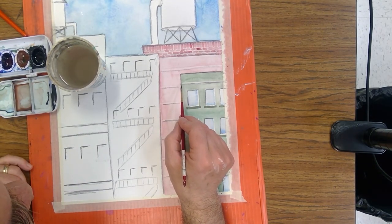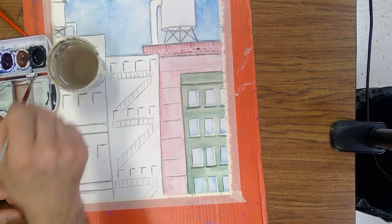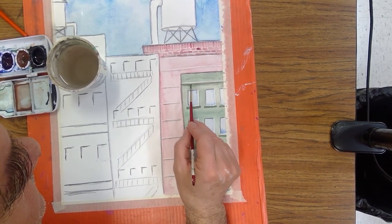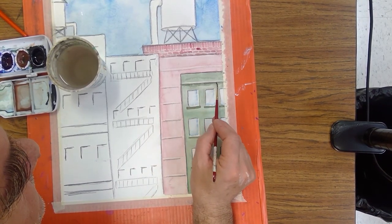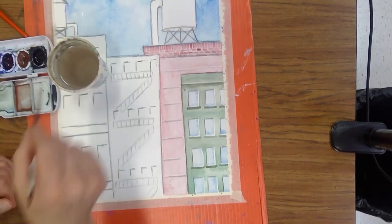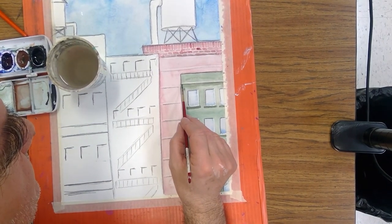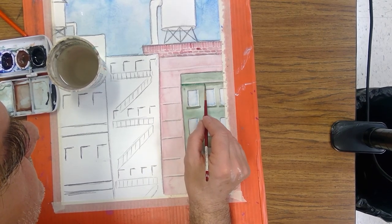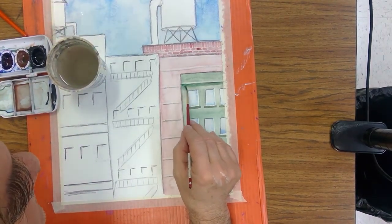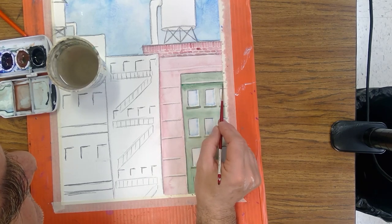I just wanted to put a little band of something right there, making it slightly darker right along the edge here. This is just some water so I want this to blend in a little bit — I wanted kind of a shadow area up under this.